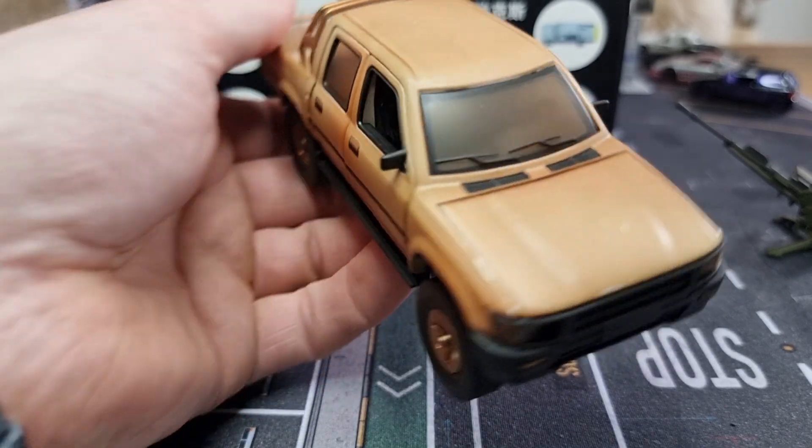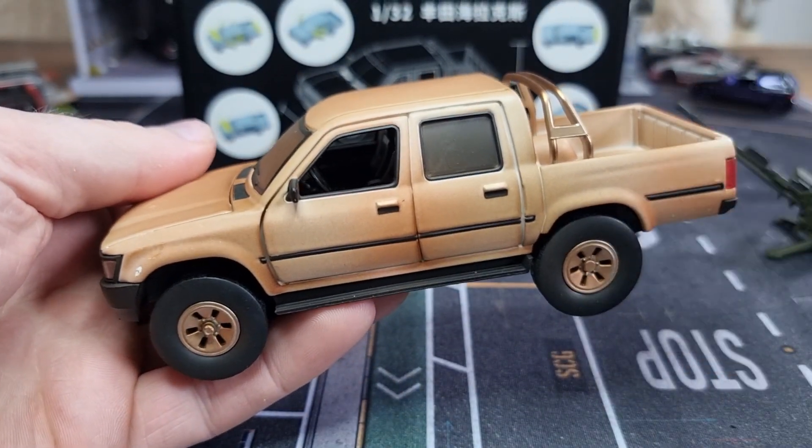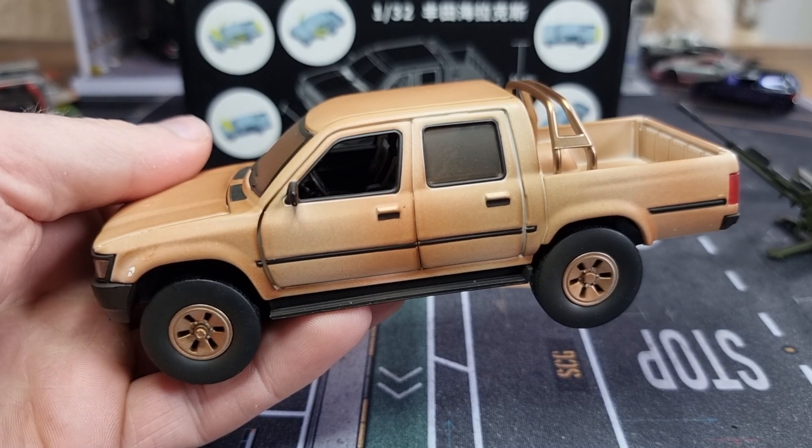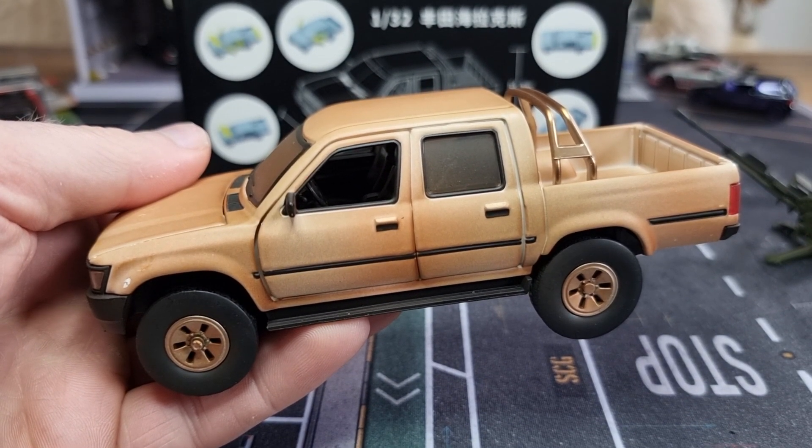Okay, so that was the sound. I promised to do a video about the sound from this pickup. Thank you very much for watching and don't forget to like and subscribe. Thank you, bye.